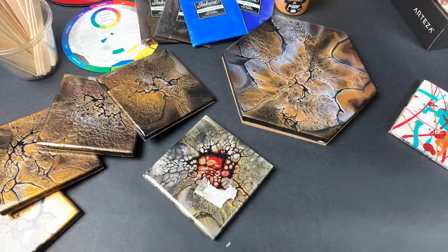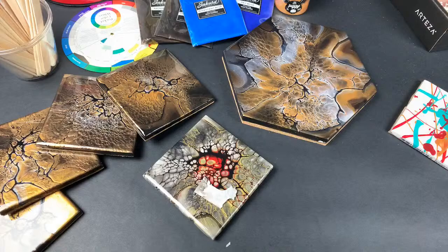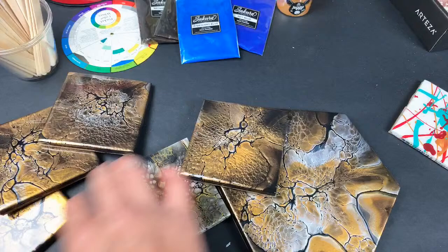What size is the trivet? I think it's about seven inches by eight inches. So this is seven inches by eight inches, and then these are just the four-inch tiles that go with it.